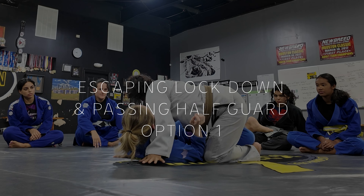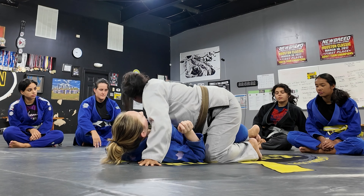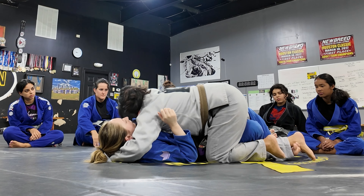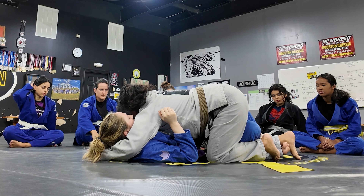Now we're moving into escaping the lockdown and passing the half guard. In a half guard position, one leg is out and one leg is in. In the lockdown, they're holding on to your leg and wrapping one of their legs under yours. This can make it pretty difficult for the person on top to move unless you address the lockdown first.